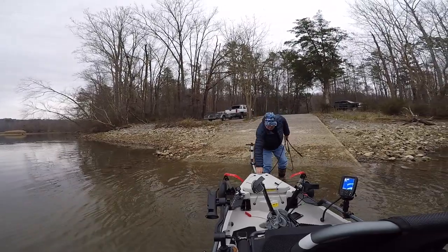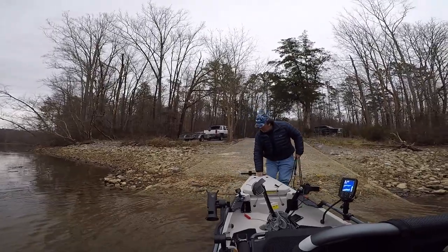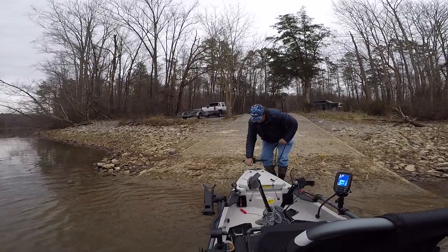I use this dolly much like a boat trailer and very easily guide it onto the axle sling and pull it forward to the front tongue handle. I secure it with a rope or bungee and up the ramp to the truck I go.